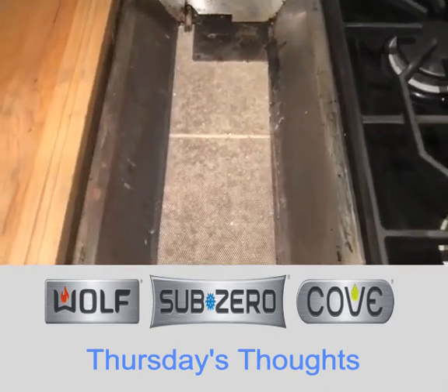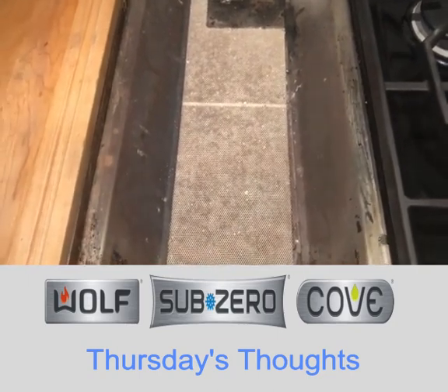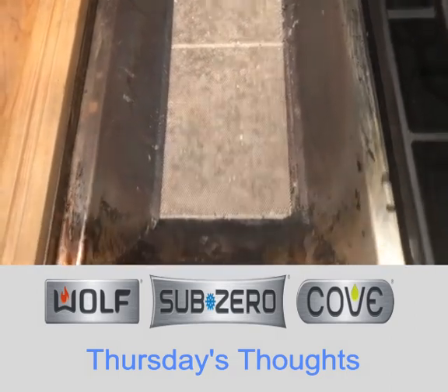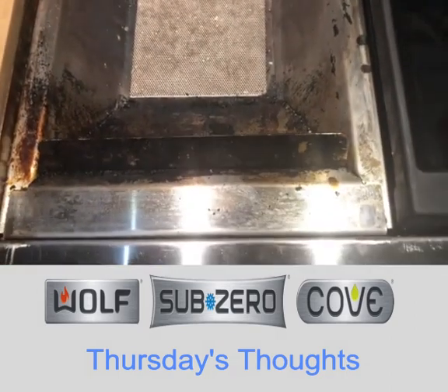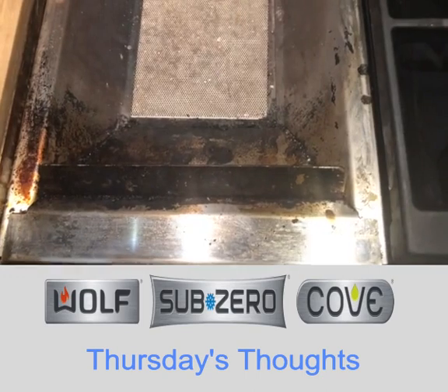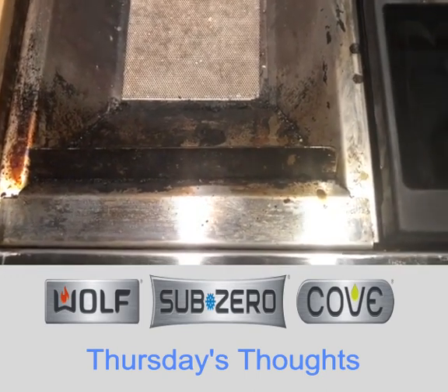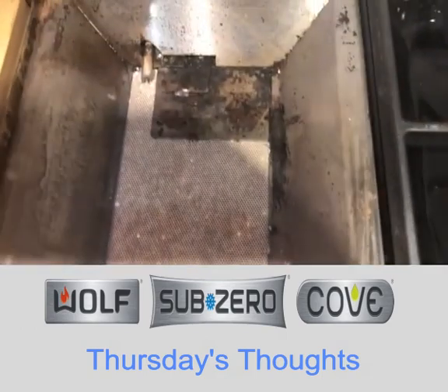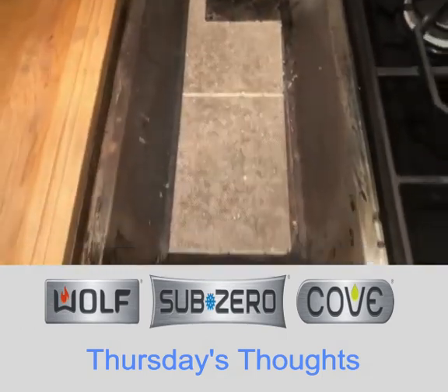So again, this is a Charbroiler with three distinct zones. The middle is your sear zone — it's hot. The front is a medium zone, allowing you to cook through, maybe a thinner piece of meat in a quick time. And then the back, because of that plate, is your cooler zone.